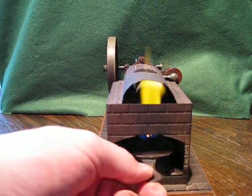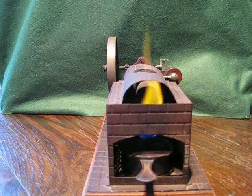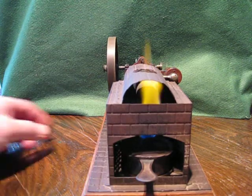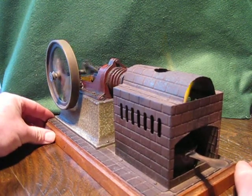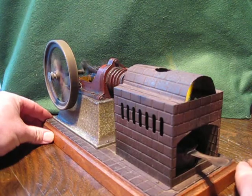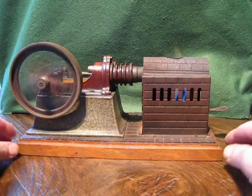If anyone has any information on this engine, I'd be very pleased to see it in the comments. I don't know a lot about it — I'd like to know the value of it; that would be very interesting, not that I'd ever get rid of it. It's a beautiful running machine on its own wooden platform.